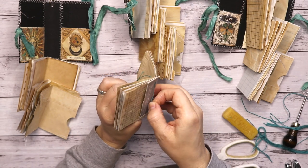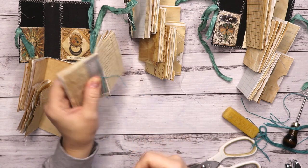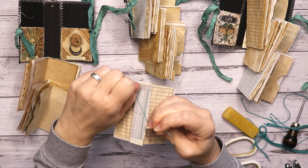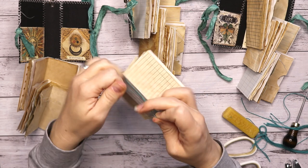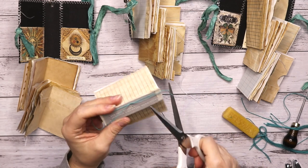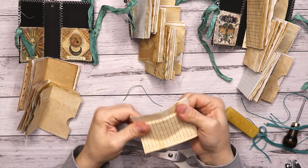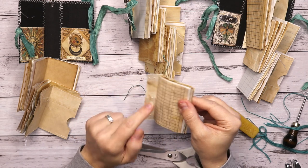Then you go back through the middle again and try to end up on the other side of this thread — you can lift it if you want. Take the needle out, tighten it a little bit, and then make a knot. If you are interested in different kinds of bindings, I might have to start a journal binding 101 series on different binding techniques — let me know in the comments.